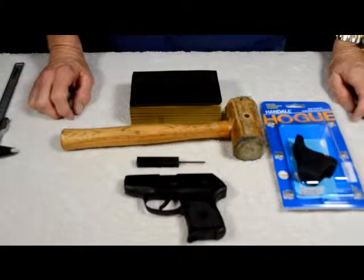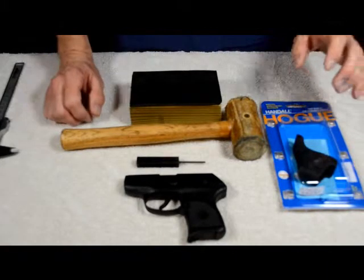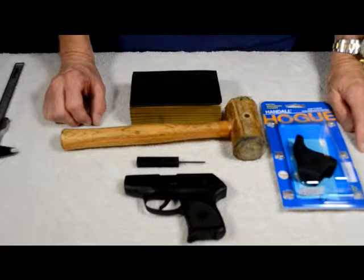Hey guys, Goat Mumbler here. I just want to show you a couple things you can do to make your LCP Ruger Pocket Pistol a little more comfortable and a little more fun for you to shoot.